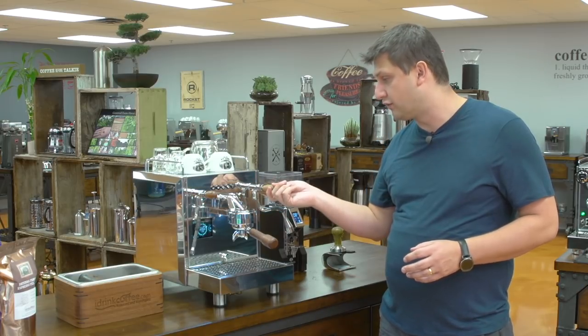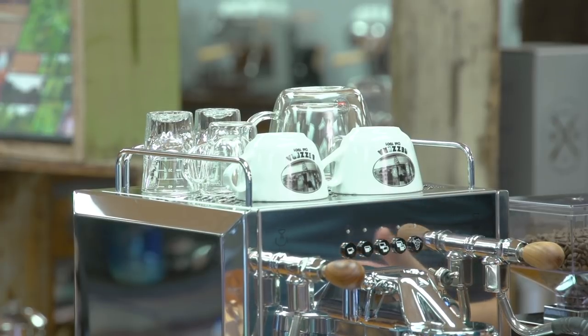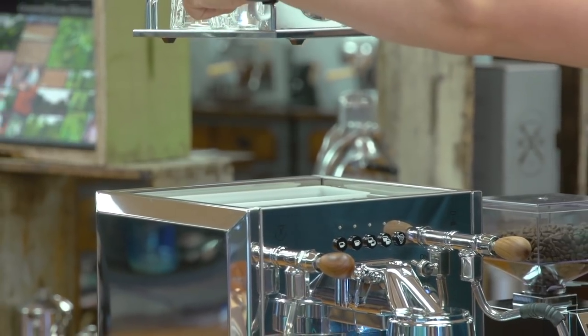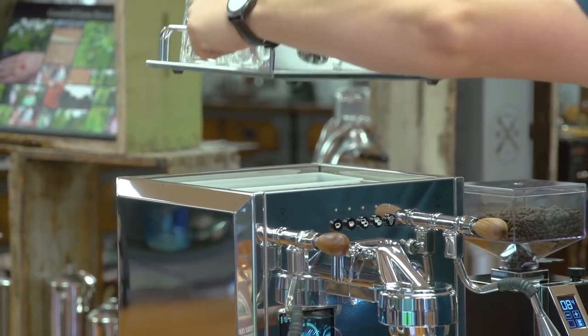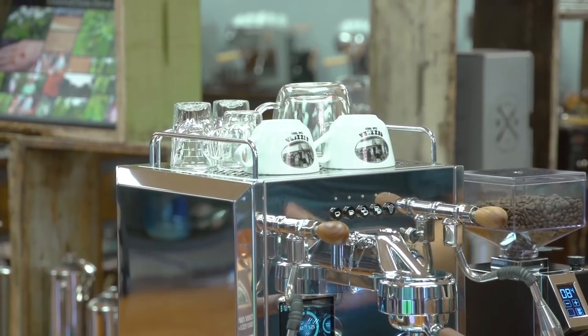As mentioned before, the machine has a rotary pump, so you can run it plumbed in directly to your water main, or you can run it as a pour over. The tank is just underneath the cup warming tray, very easy to lift up and remove. It's a four liter tank, which is a good size — you don't have to refill it too often.